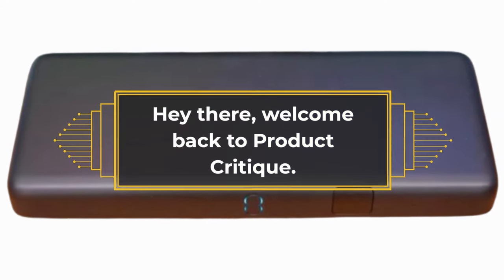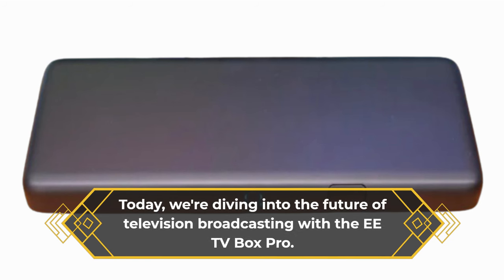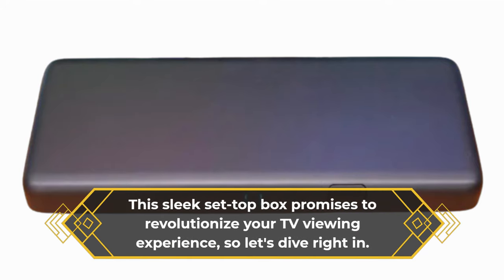Hey there, welcome back to Product Critique. Today we're diving into the future of television broadcasting with the EETV Box Pro. This sleek set-top box promises to revolutionize your TV viewing experience, so let's dive right in.